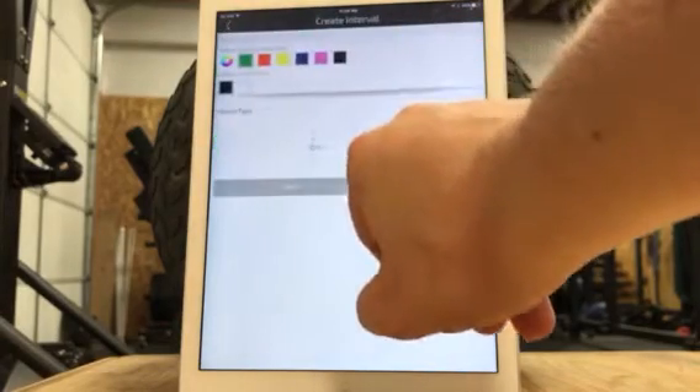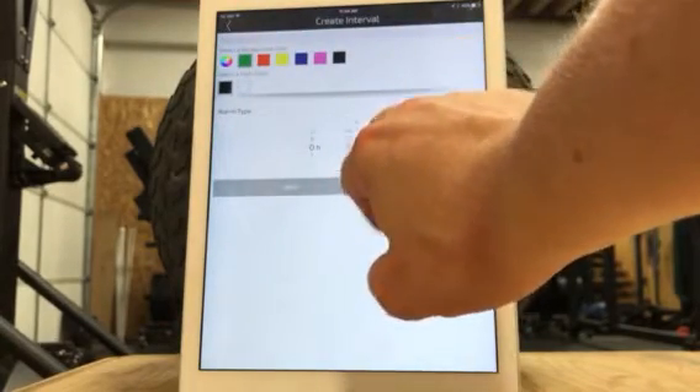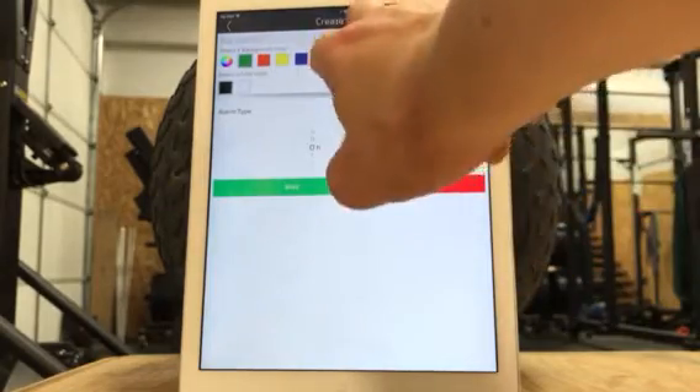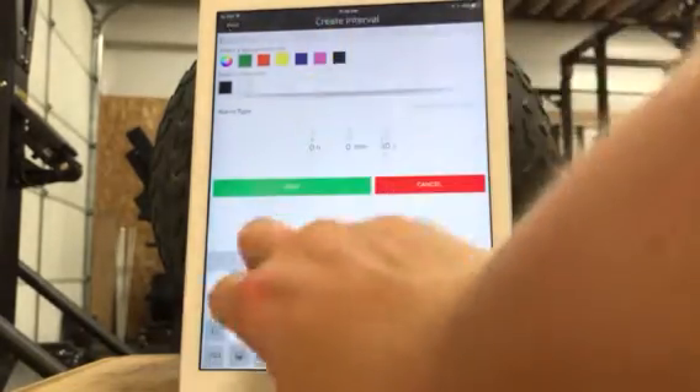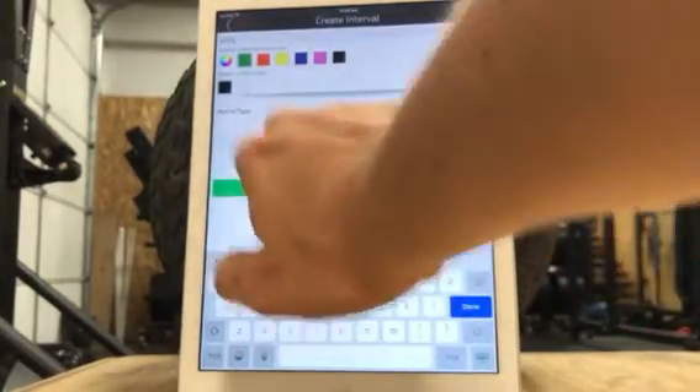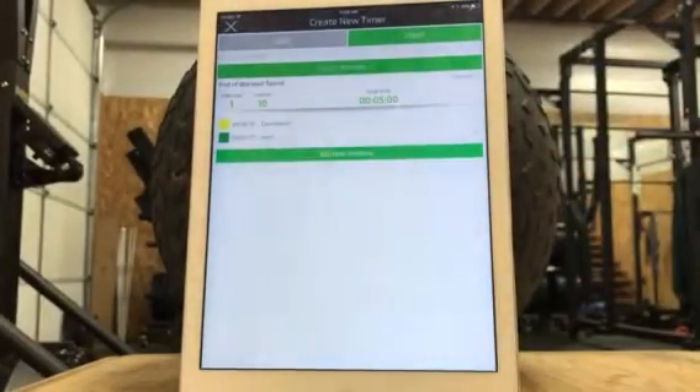My preference is the countdown is always yellow. Obviously you can change these things, but whatever you want to do. So then we're going to go into a working interval — it's going to be 30 seconds. You just adjust the seconds right there and then type in a label. I like to keep mine pretty simple for basic workouts, so I just put 'work.' And then hit green — I like green, it means go. So it has to be a working interval.